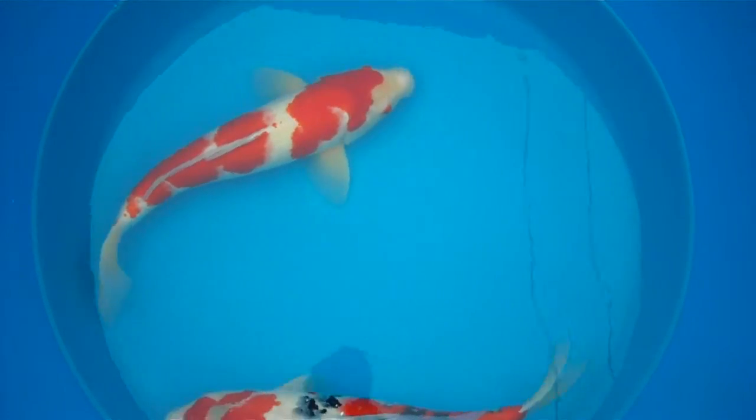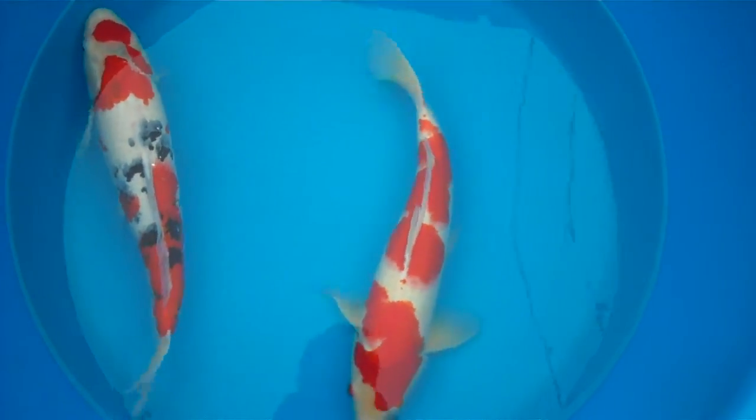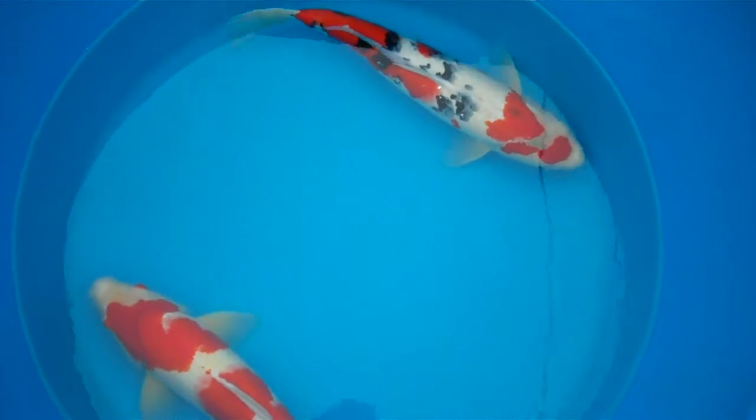Both fish have development still to go. The Kohaku — the Sashi line just on the dorsal will tidy up. Two fish I'm very pleased with for the money.